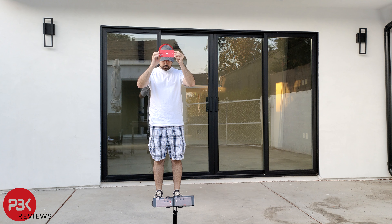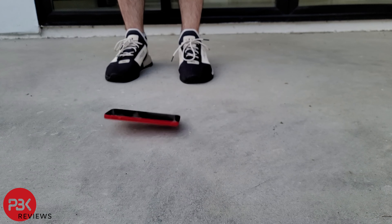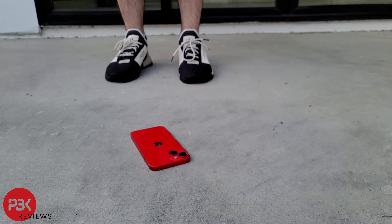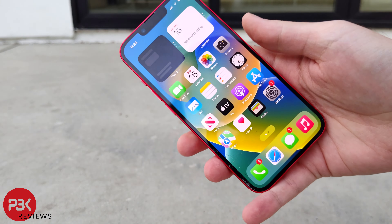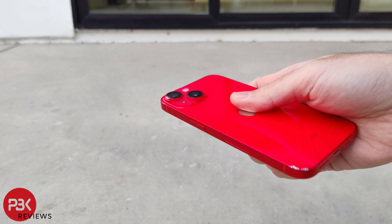Fifth drop, I'll attempt to drop it from head height onto its side. The screen remains unchanged, and there are some deeper scrapes or gashes in the frame.